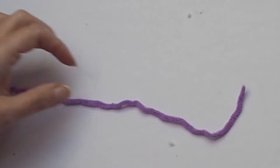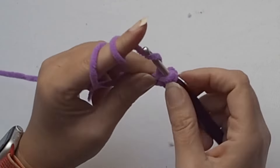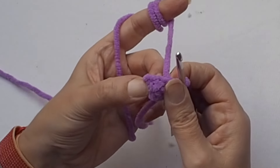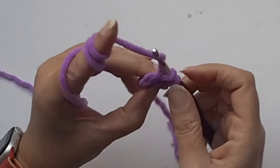Now I will show you how to make the straw. Again start with a magic ring, chain one, and then make four single crochet stitches into the magic ring. It will be really easy — you will have only four single crochet stitches in the magic ring. Then work one single crochet in the first single crochet. Work one single crochet in each single crochet around and make sure you have four single crochet stitches.